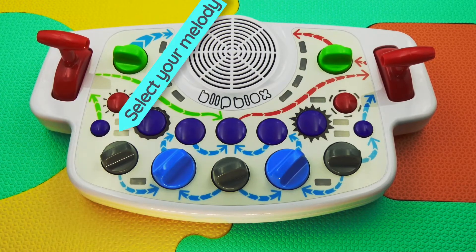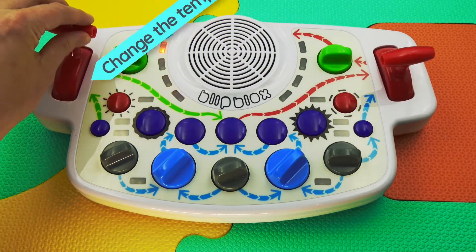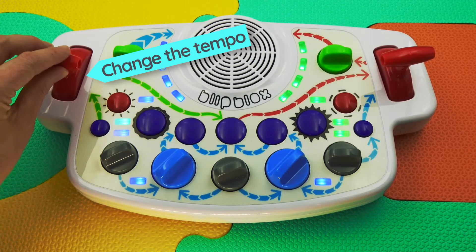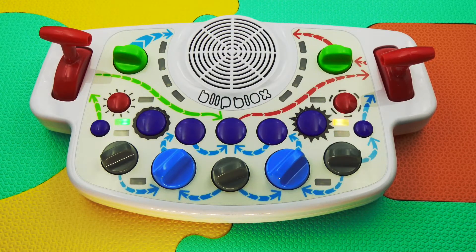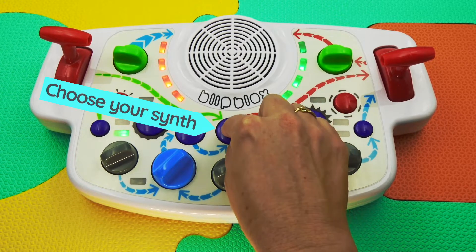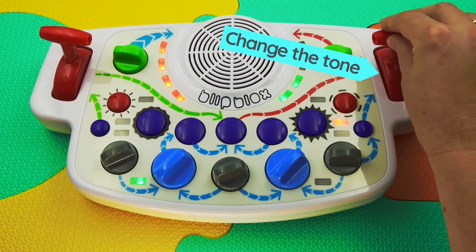Press the sequencer button to select one of the hundreds of built-in melodies. Use the tempo lever to control how fast your song plays. Press the center button to select your synthesizer sound. Move the filter lever to change the tone of the music.